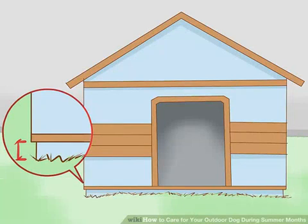Build a raised platform for their bed. Dog beds should be raised to keep dogs off hot surfaces like concrete and safe from insects and pests that live on the ground.